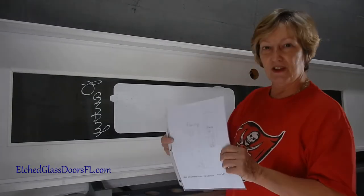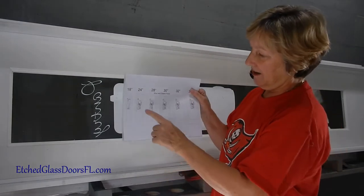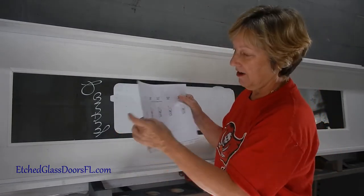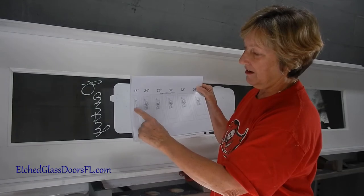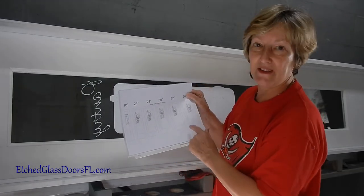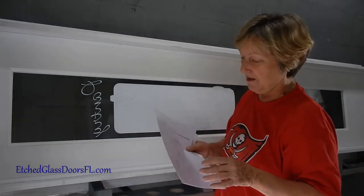Anyway, this is the cute design. What I did is give her a line art so she can see how it's going to lay out, and she can also see that with an 18-inch door you can't fit in the glass area what you can in larger doors. So this is what you get from me before I proceed, and we work with a design that works for you.